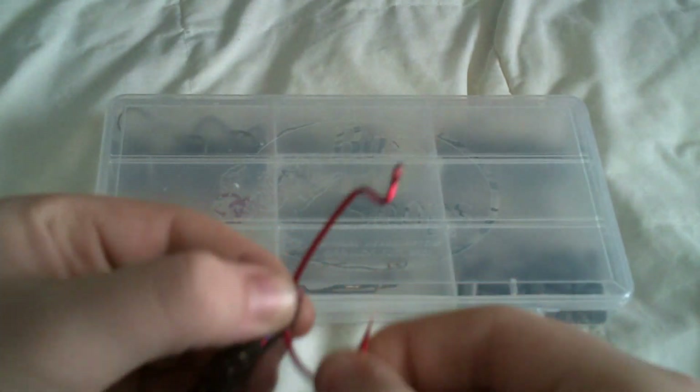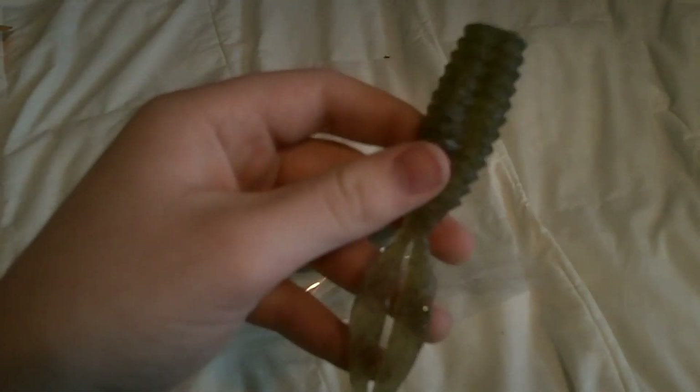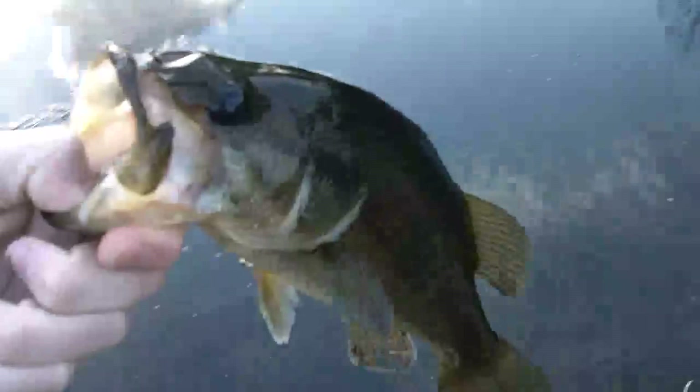You can see those ribs or ridges right there. It's got a flat bottom. Take it out of the side. Slide it up the shank. About a pound. I'll let him go. Here he goes.